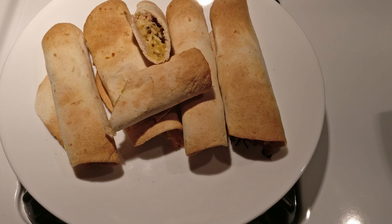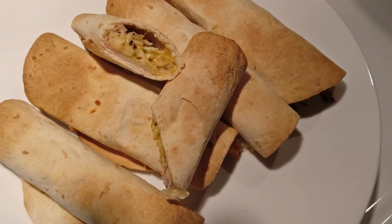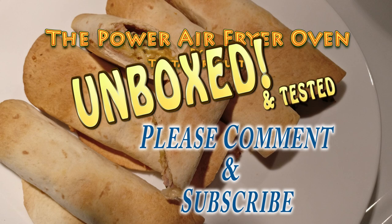They came out very crispy and fully cooked from the top rack, but the bottom rack needed an additional two minutes. The manual states that when using multiple racks you have to rotate their location during the cooking cycle. This recipe was easy and came out crispy, healthy, and delicious. Make sure you leave comments or suggestions if you want us to try something else in this oven.